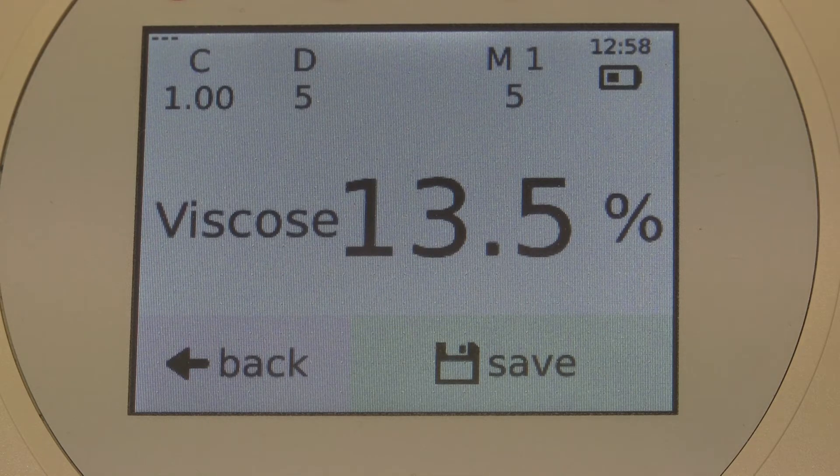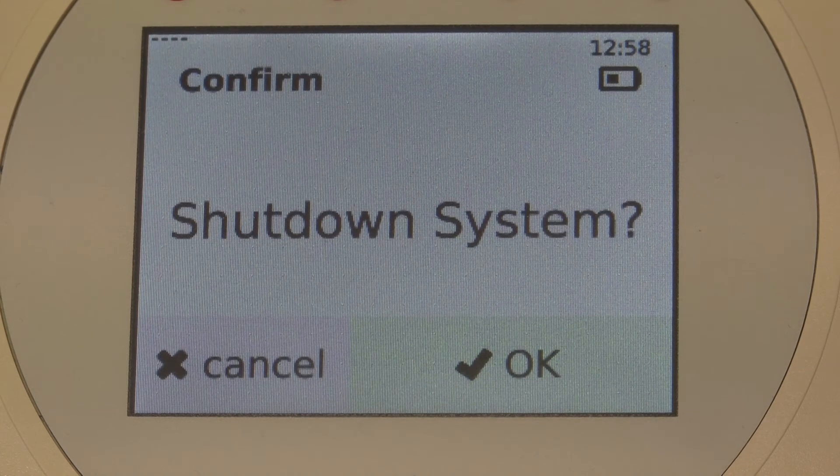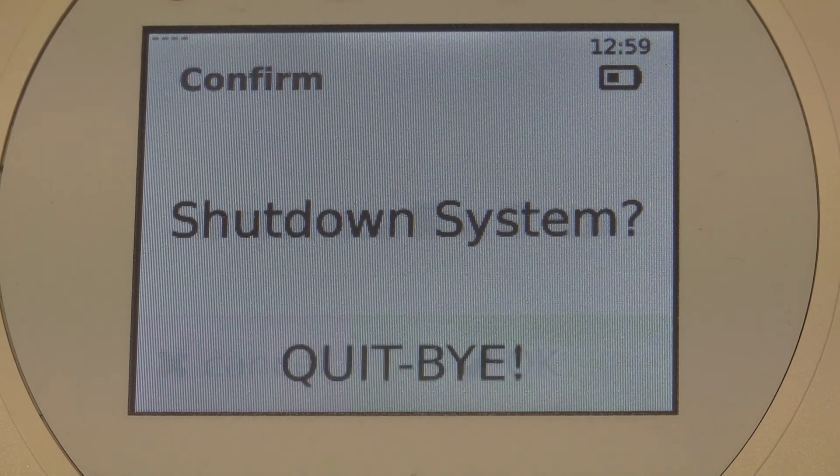To turn off the device, just press the on-off button a bit longer until the dialog 'Shutdown System' pops up. Confirm with OK and the device shuts down.